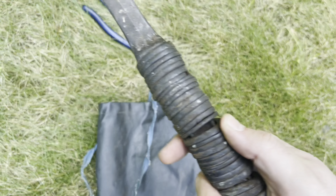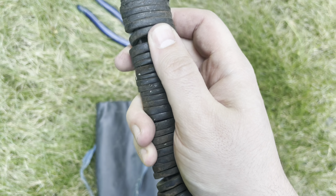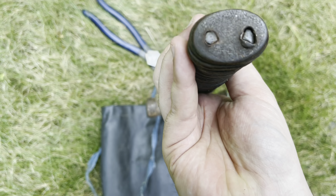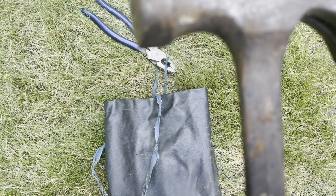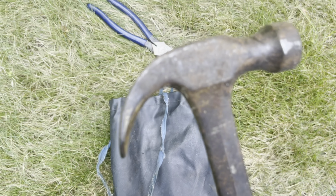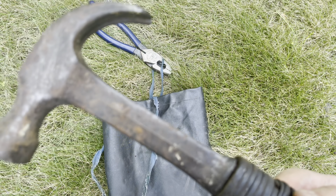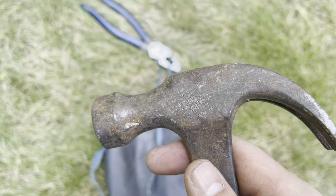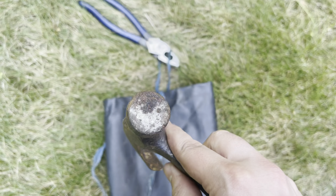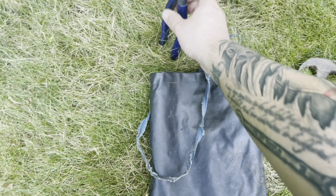I got this old hammer with a leather grip on it — that's definitely seen better days. I'm wondering if I can see a name on it. I cannot see a name on it. I think we can fix this up at some point.